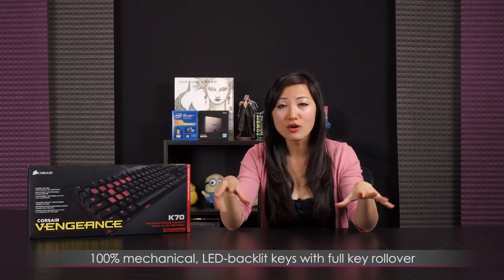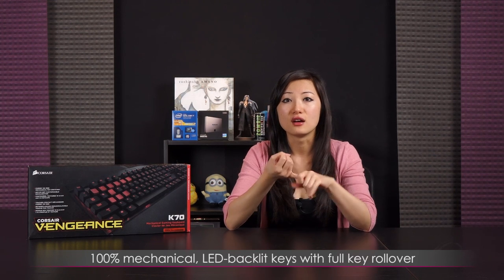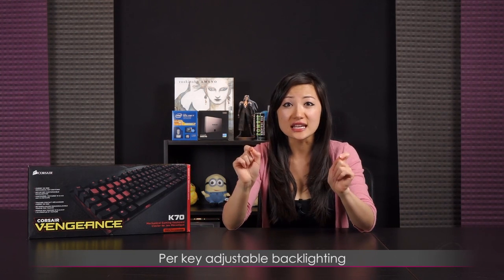A little bit about the K70: it's the successor to the K60 keyboard. It is fully mechanical, fully backlit keys, and you also get full key rollover — that means any number of keys pressed at the same time and you won't experience key conflicts, which is great for those of you who have complex commands. And one more thing is that the K70 has per-key adjustable backlighting, which is probably my favorite feature, and we're going to get into that once I plug this in.